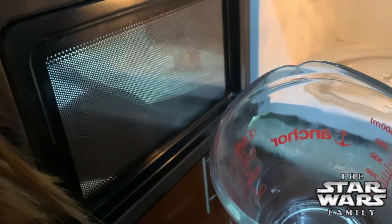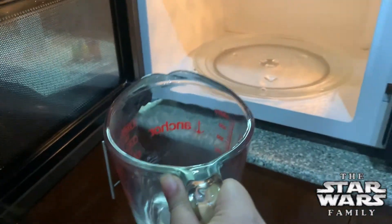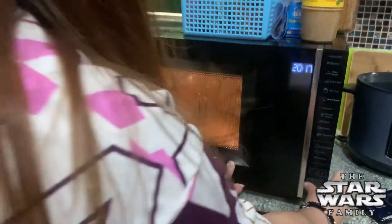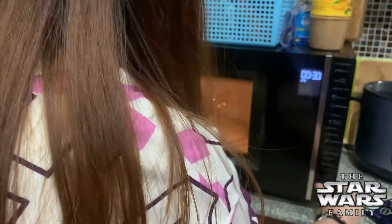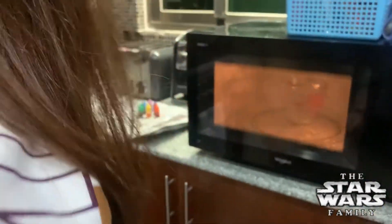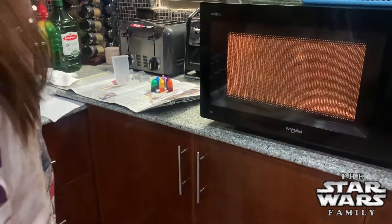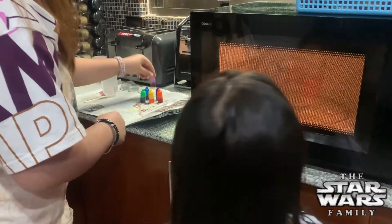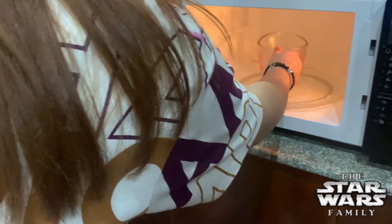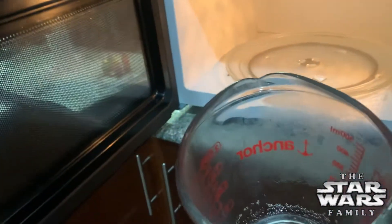We're on low, so go do it again — another 8 seconds. Yeah, so like I said the microwaves vary, some may be very high, some are low. Let's see — is it melted? There you go.